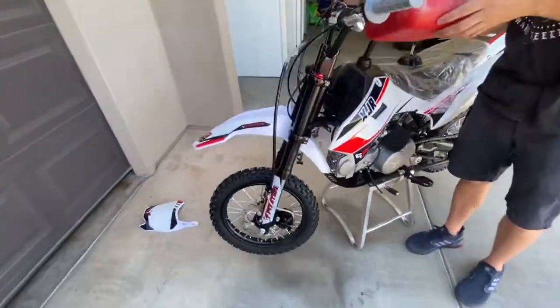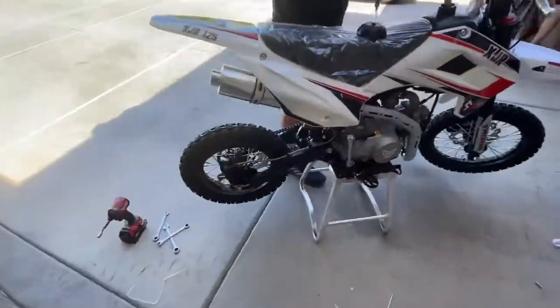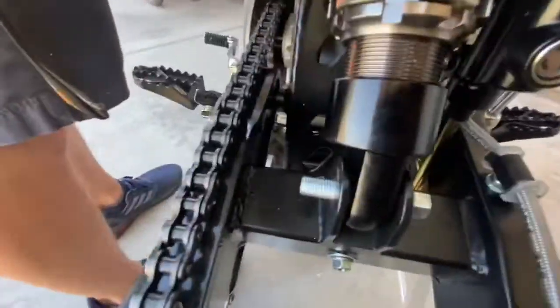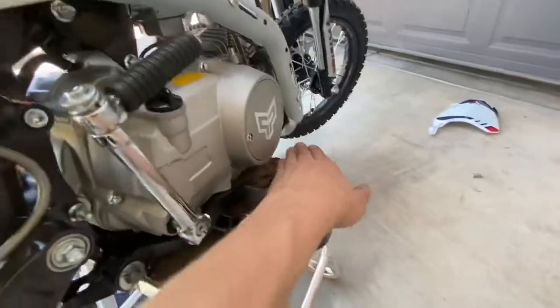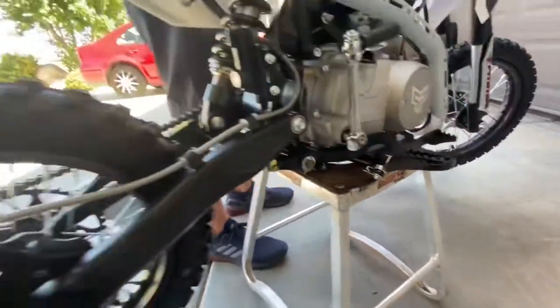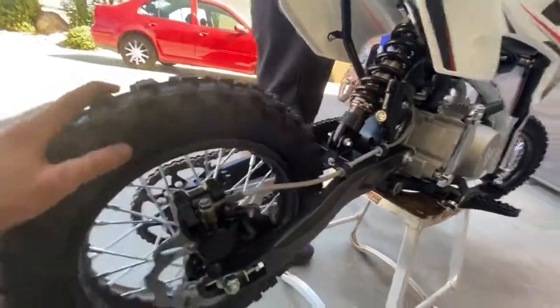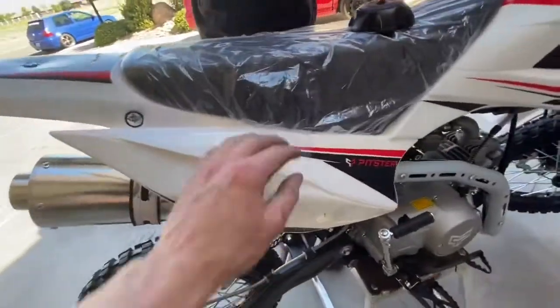All right, so everything's together guys. No front plate — I'll modify that when I get to my house. We're missing this nut here on the swing arm, completely missing. The top one is there but the bottom one's missing, so this bolt's just chilling. Got the brake on.